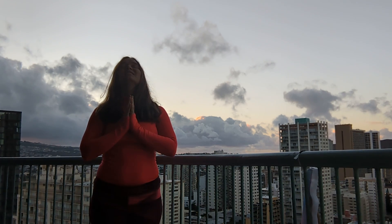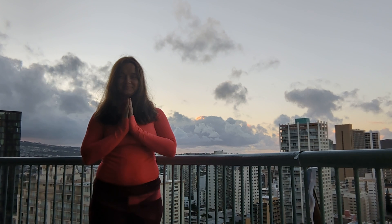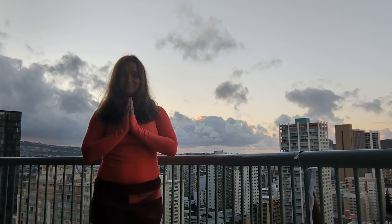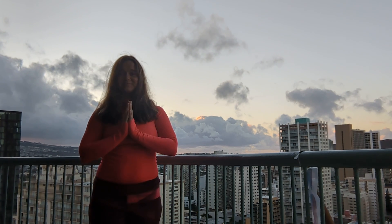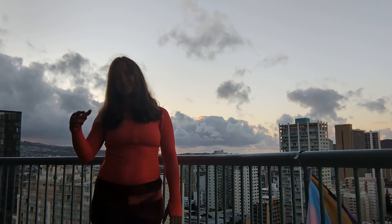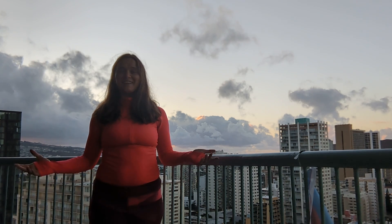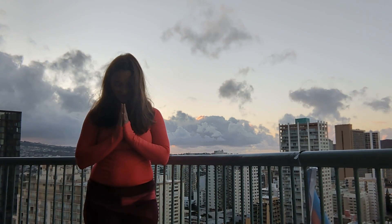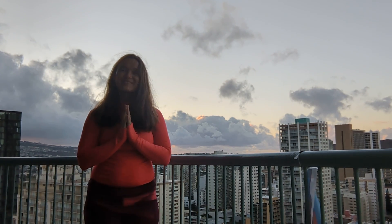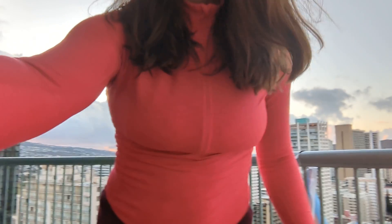Deep breath. Thank you for joining me for sun salutations this morning. I hope you have a beautiful day. Namaste.